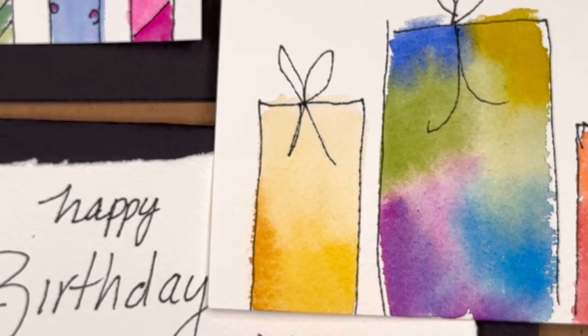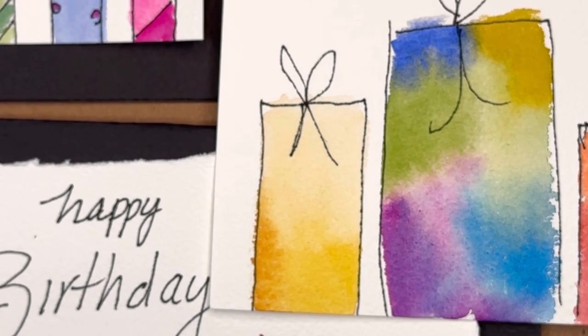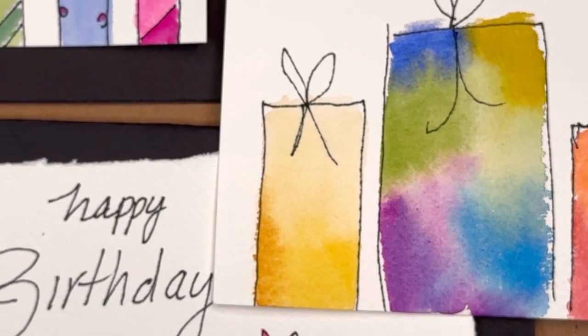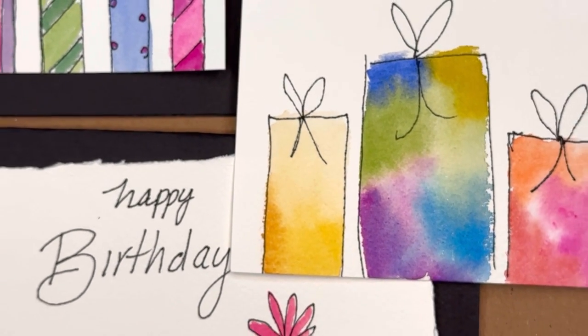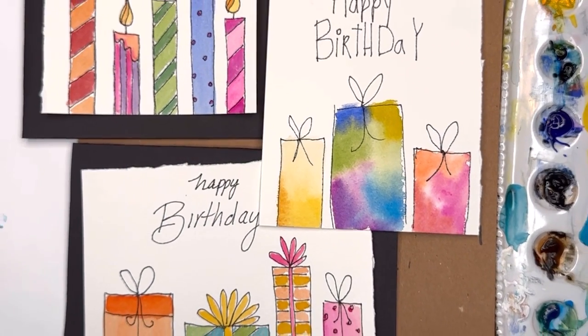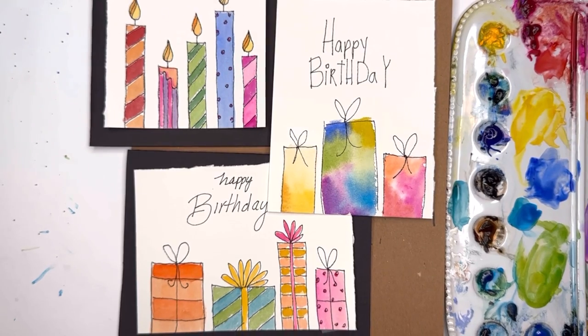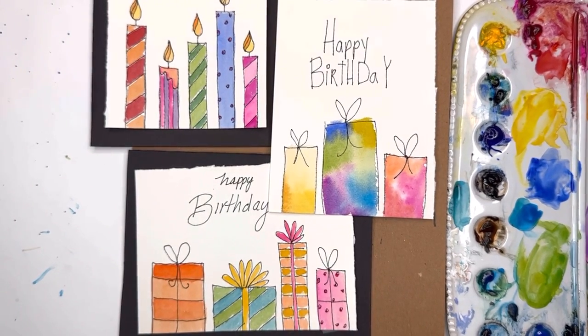Hello everyone, welcome to my channel, my name is Ellen. Today we're gonna have fun, get out of the stress and the doldrums. We're gonna be making some birthday cards — pen and ink, ink and wash, simple easy birthday cards. You can make them more advanced if you want to.